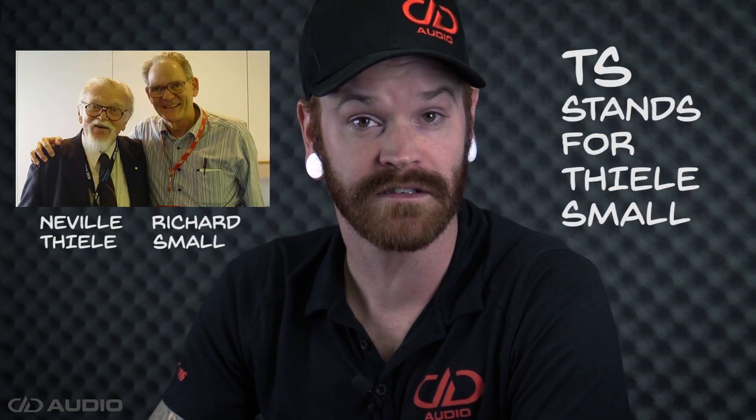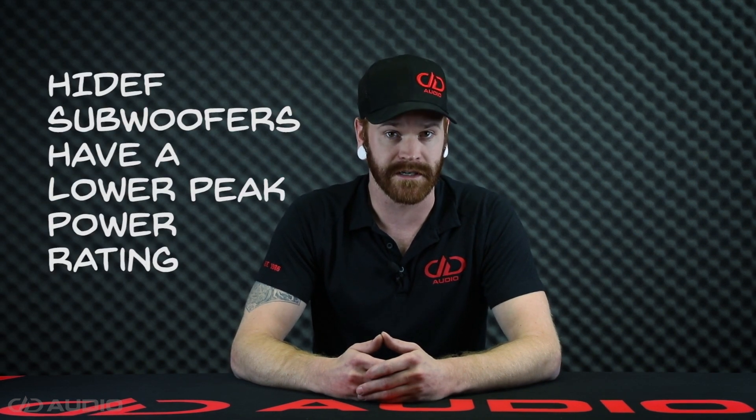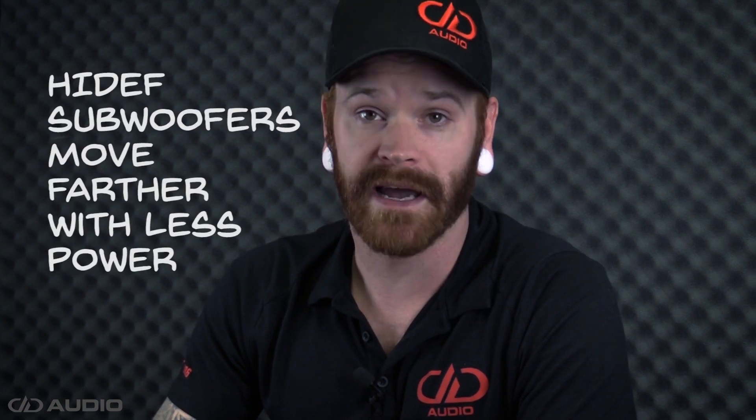Shout out to my homies Neville Teal and Richard Small. Being of higher compliance, it's important to note that the RMS wattage and the peak power wattage will be closer to each other on these subs. This is because these woofers require much less power to reach X-Max and even X-Mech — it's pretty soft.